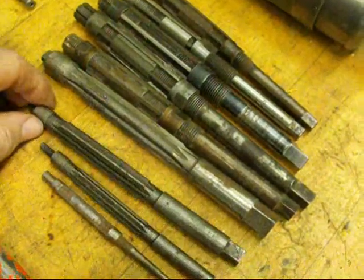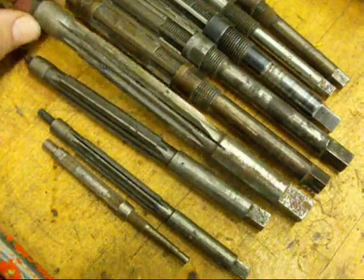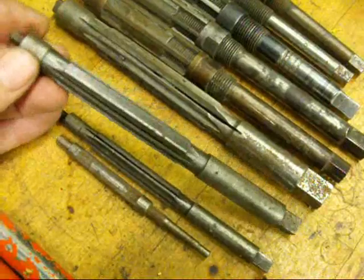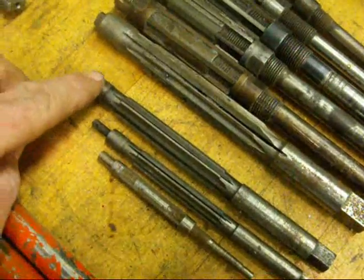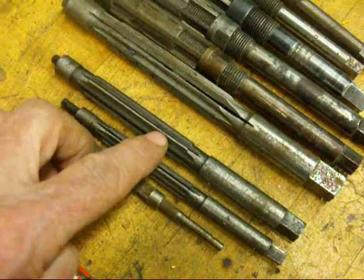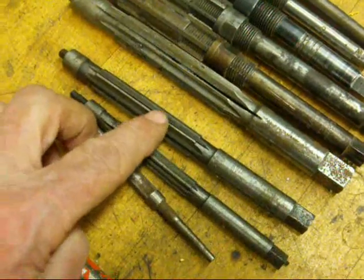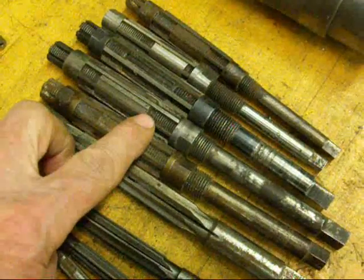This batch of reamers are adjustable reamers and they can be used when you have in-between sizes and you don't have a reamer to fit. There's a nut and a screw on the end and you can expand them out a little bit within their range. There isn't a great range — maybe a sixteenth or an eighth of an inch for each one of these. Handy to have around when you're in a pinch.